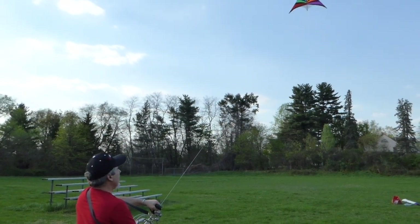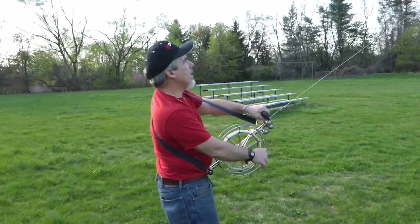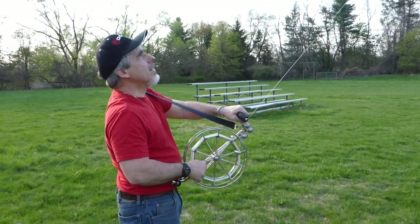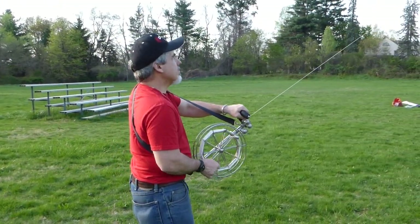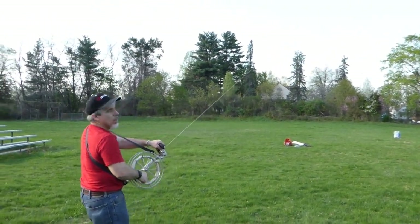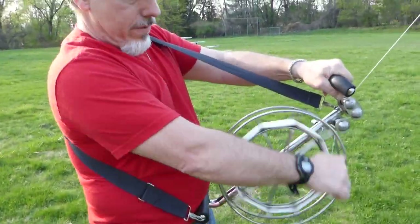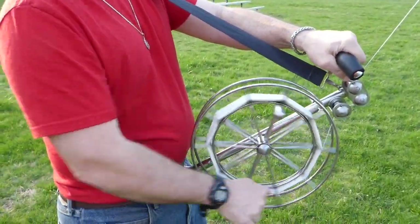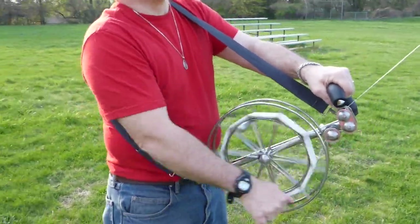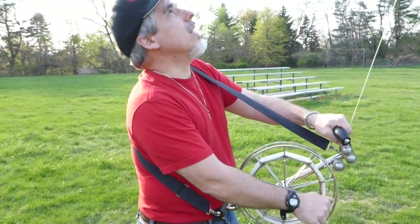This kite reel allows you to do the job of two people all by yourself. And when it's time to reel it in, it's very easy to do. It doesn't take much effort at all to reel it in. This happens to be the 12 and a half inch reel — it's made in 10 inch, 12 and a half inch, and 14 inch.